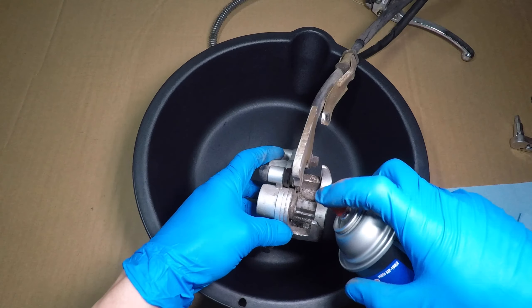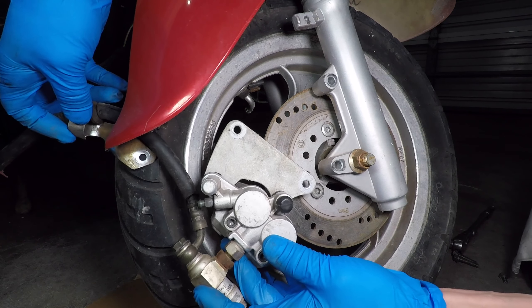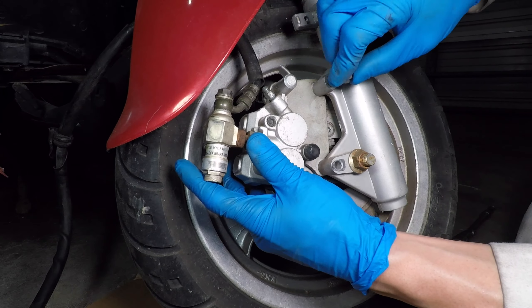Insert the first pad and push the bolts in to hold it. Now I can install the second pad. Tighten the brake pad holding bolts. Apply grease to the caliper sliders — this caliper must slide smoothly and easily. If it gets stuck, you can get uneven pad wear and the brakes will be weak. Next, install the brake on the scooter. Make sure the caliper mounting bolts are very tight — you don't want them to randomly fall out.